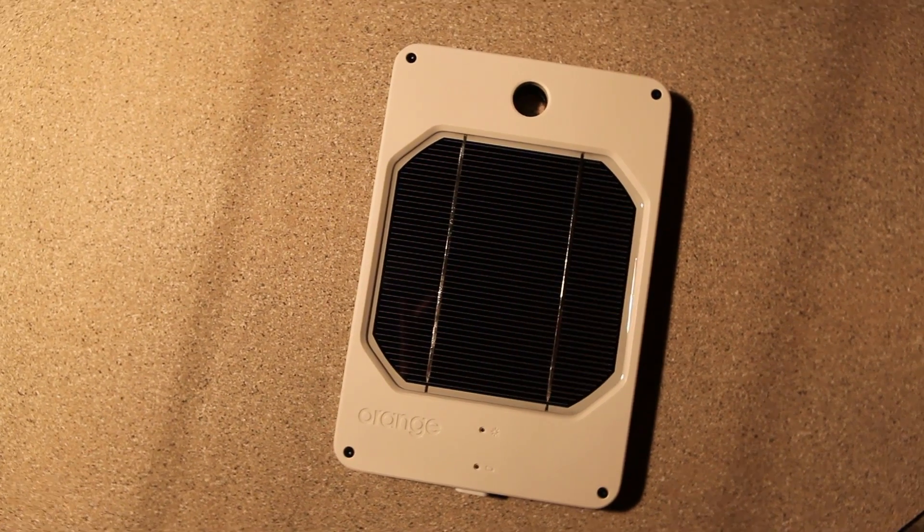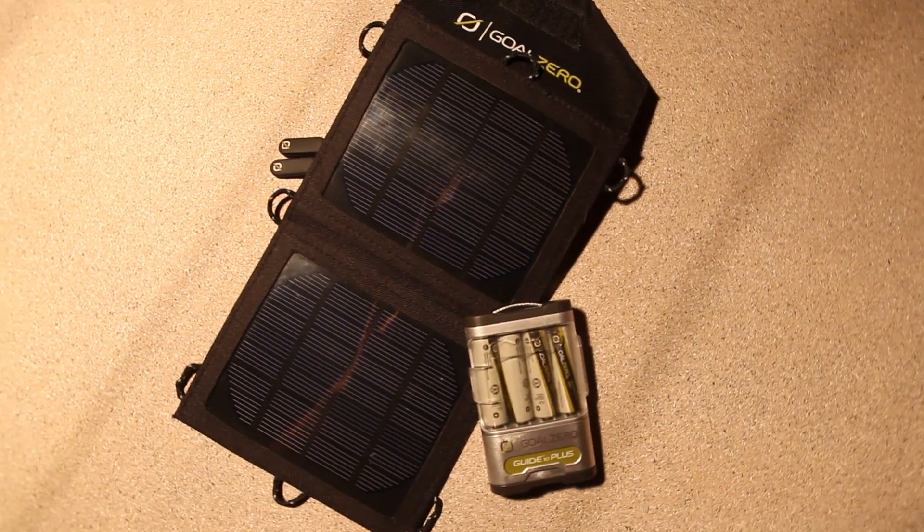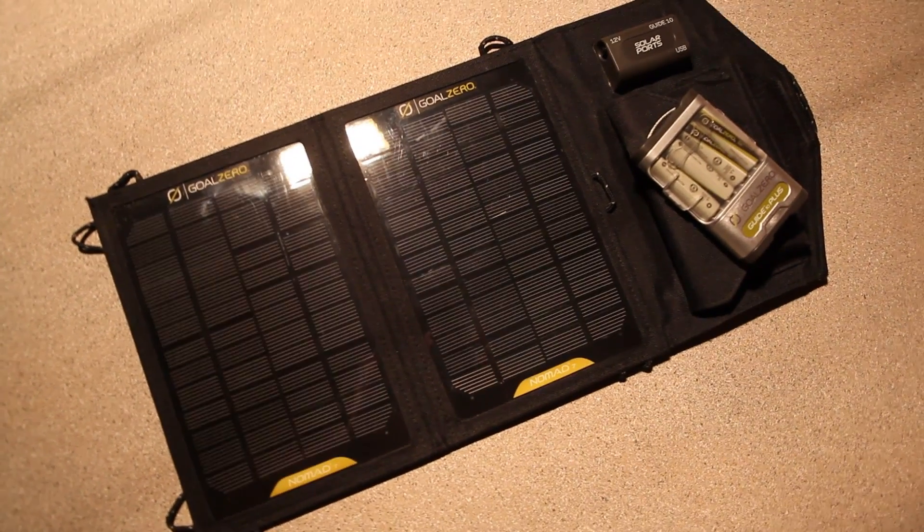The Solar Components Juice Orange. The Goal Zero Nomad 3.5. The Goal Zero Nomad 7.